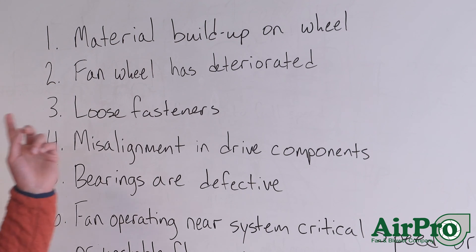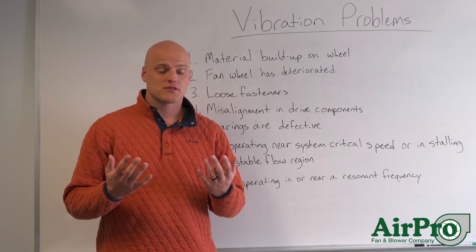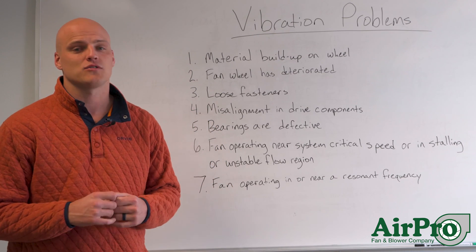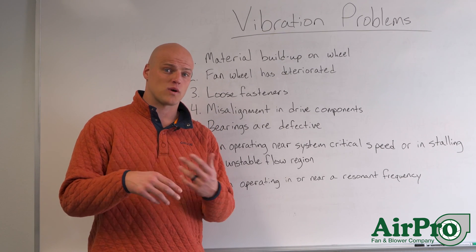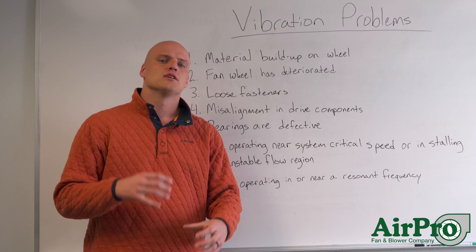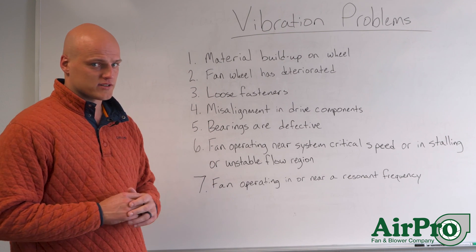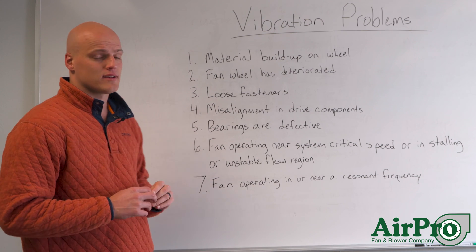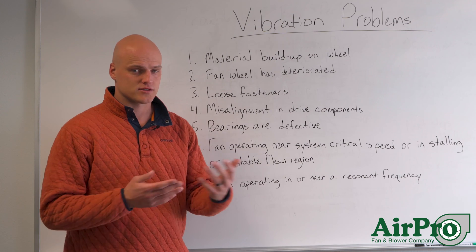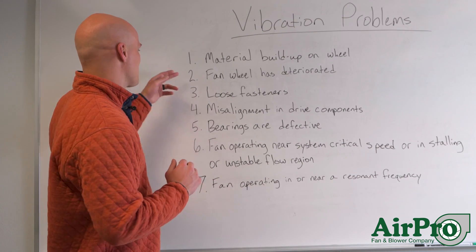Number two: the fan wheel has deteriorated. Depending on the reason, it could be a fan that's just 40 years old and has worn out, or it could be a fan that's two years old but has had a corrosive gas coming through that's wearing out the wheel and causing the properties of the wheel to change. Due to those changing properties, you'll start to experience vibration. Oftentimes you can just replace the wheel with a new one — maybe look at a different material if corrosion is the cause.